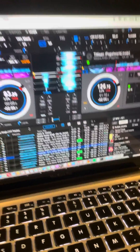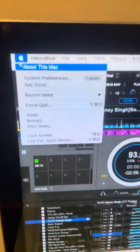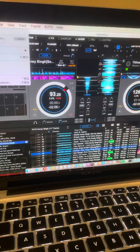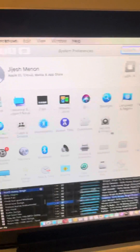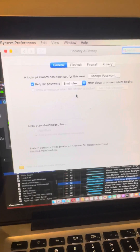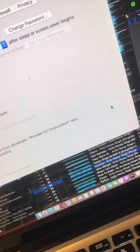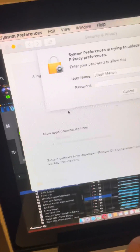The issue is with your permission settings — nothing to do with the software. After you download and install your driver, which you can get from pioneer.com for whatever equipment you're using, go to System Preferences and choose Security and Privacy. You'll see that Pioneer Corporation is blocked. You need to click the lock icon and enter your password to unlock it.